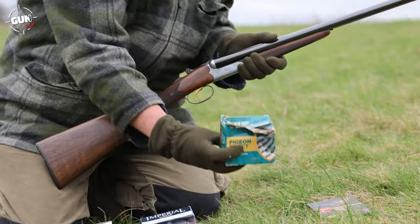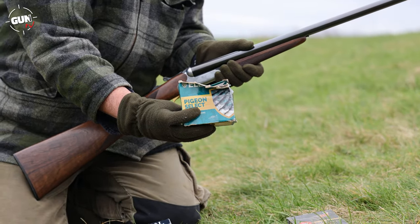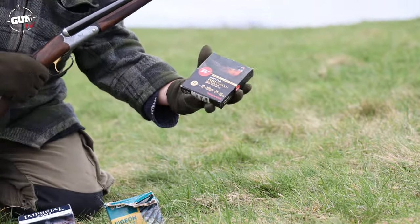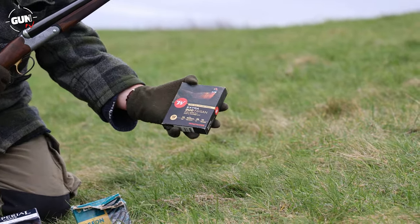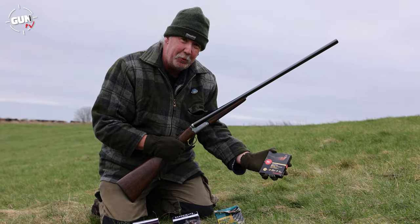Then a nice pigeon load — as always, the Ely Pigeon Select, and that's a great load. It's 30g of No. 6 shot, which is quite hard-hitting. You can get good range on those. Then finally, this is an unbelievable round. I know they're quite pricey, but it's Winchester Extra Duophason, and this has a dual load of 5 and 7 shot, and it's really, really nice. It's 36g, so we'll see how that shoots with a half choke on the pattern boards.